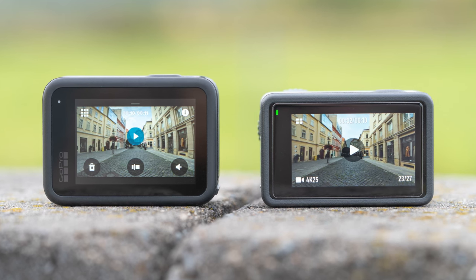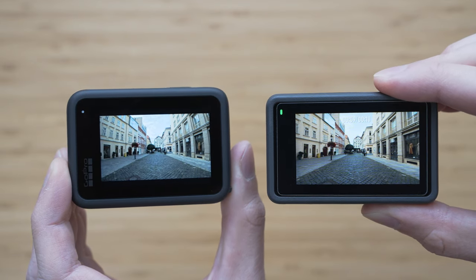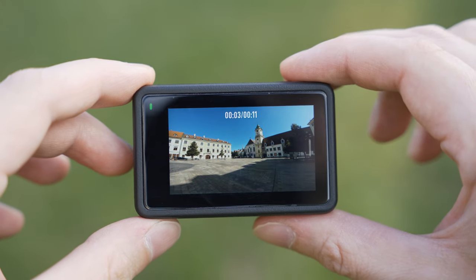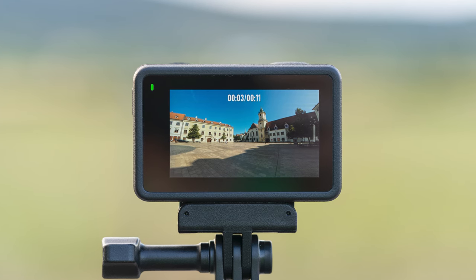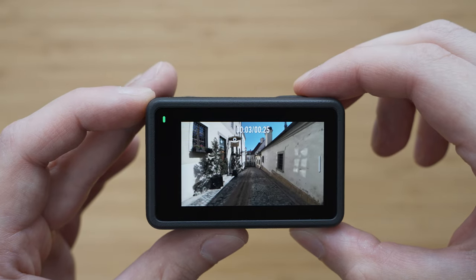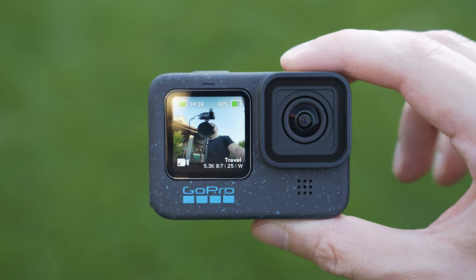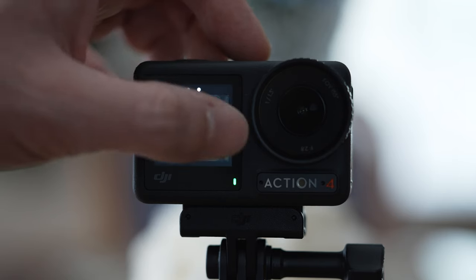The displays on both are carried over from previous generations and both are very good. Both are 2.25-inch screens with about the same panel quality. The brightness is sufficient on both, but the DJI screen is brighter. The main difference is the aspect ratio — DJI screen is 16x9 and GoPro screen is 4x3. If you mostly shoot 16x9 video, the DJI screen will serve you better because it won't waste space with black bars. If you mostly shoot 4x3 or 8x7, the GoPro screen will be more suitable. Both cameras also have a 1.4-inch front screen with very similar panel and image quality, and it is possible to use both screens at the same time. An advantage of the front screen on the Action 4 is that it is touch-sensitive and you can use it to control almost everything.